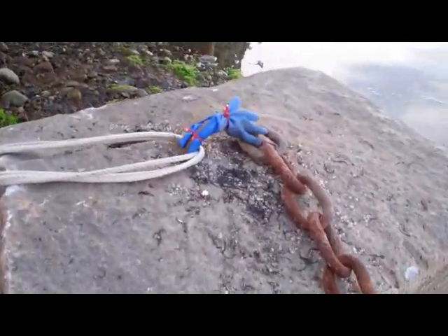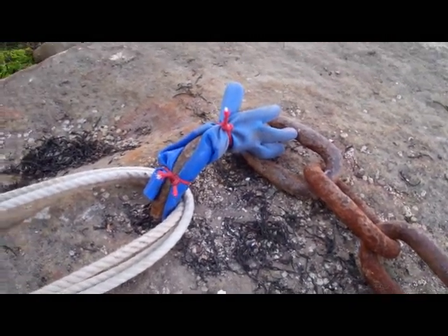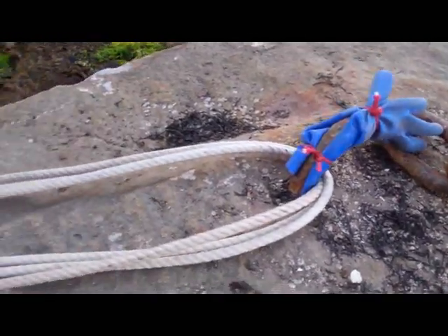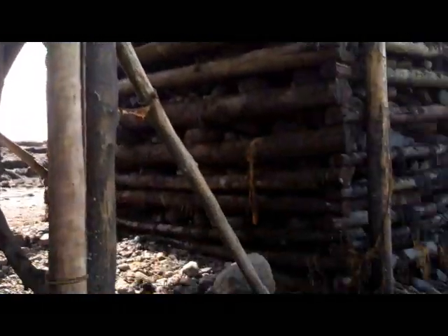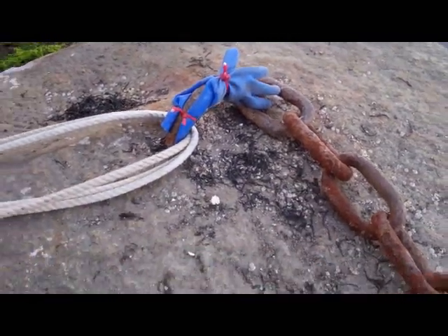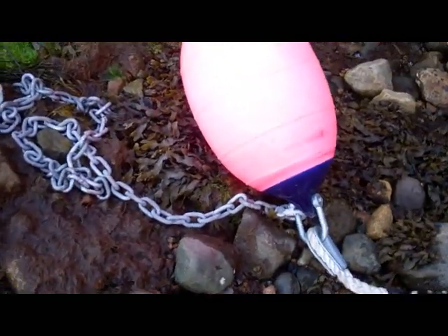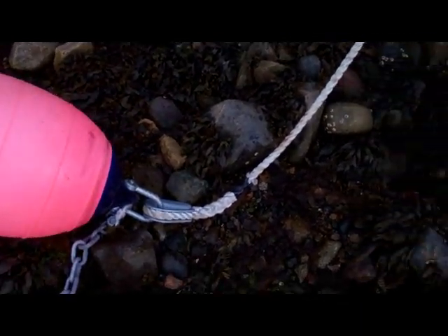We've put a glove right there — it's gonna be a lot of strain, so any burrs or anything we've got a little buffer on there. We've put that heavy three strands of rope up there. We'll bring the boat in when the tide comes and bring that rope right up around the stern. We're pretty much waiting for the tide. We'll let the heavy chain trail out behind us and wait. I've never done this before.